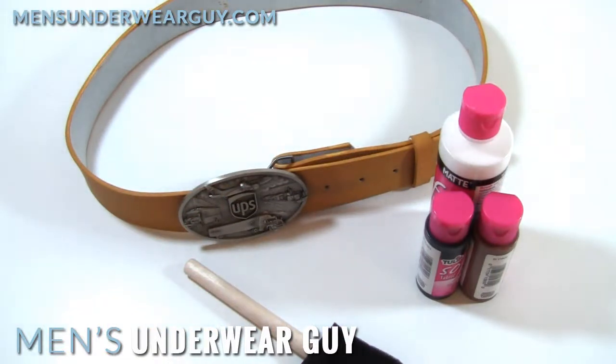Hi there, this is Underwear Guy, and for this part of the UPS Deliveryman tutorial, I'm just going to talk pretty briefly about the belt that I wore.